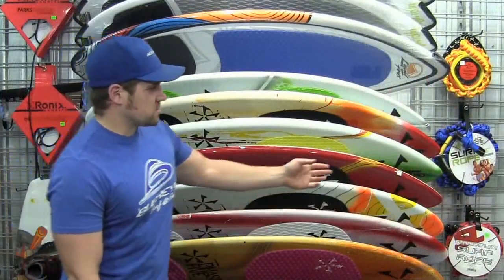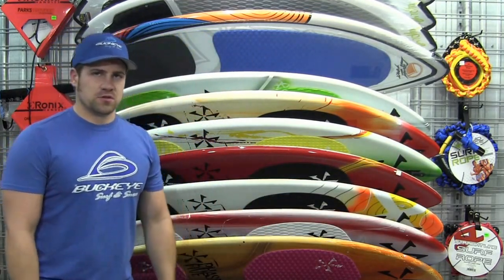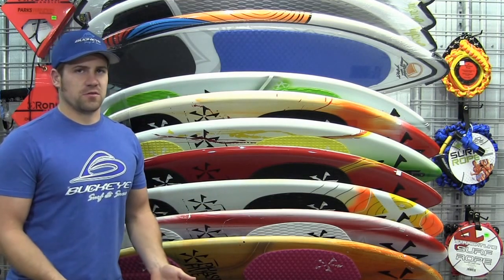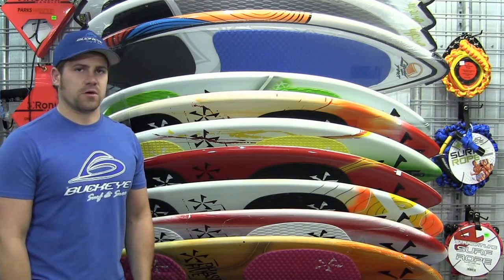We also have wake surf ropes here, which are a great accessory for someone who already has a board or someone getting their first board. Typically with wake surfing you don't want a handle, because the goal is to let go of the rope and just surf the wake — so you don't want a handle bouncing up at you once you've dropped the rope.